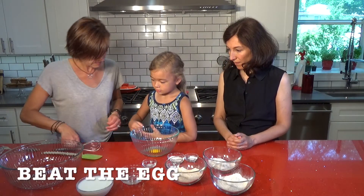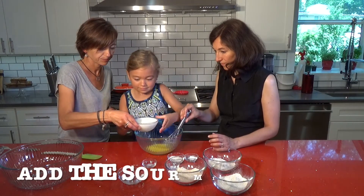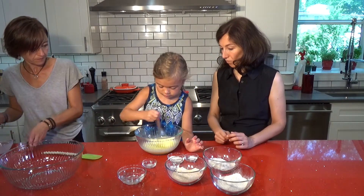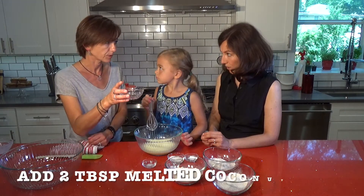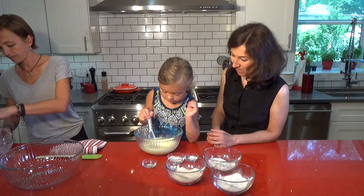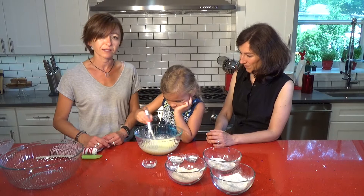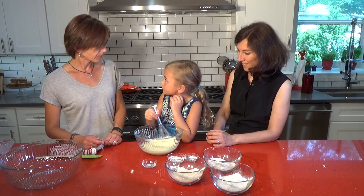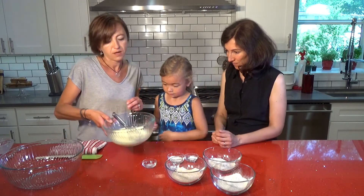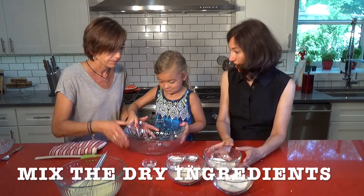Can you beat this egg? Yes, okay. We're also going to use melted coconut oil. I just want to mention that this is not the first time Gia is making pancakes — this is something we always do together, right? Yes! We're going to put it on the side, take the big bowl, and mix all the dry ingredients.